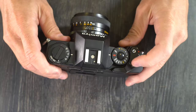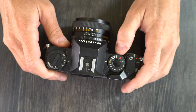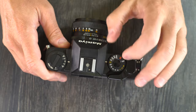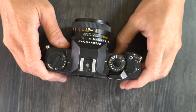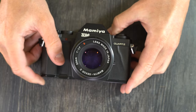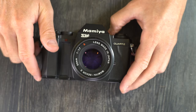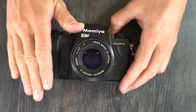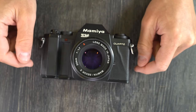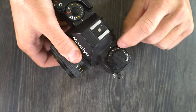The flash sync speed on this camera is 1/60th, which we know because that's in yellow. It also has auto exposure lock and automatic exposure modes which are accessible in the shutter speed dial. The camera's target market was intermediate to entry level users. It's a fairly stripped down camera with relatively few features, and it's missing some niceties like the mirror flipping up with a self timer and an exposure value dial with partial stop settings — it only has full stop settings.